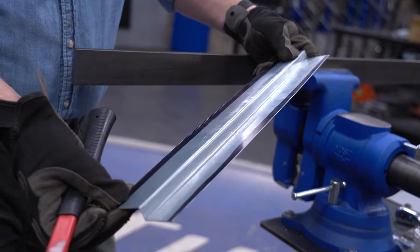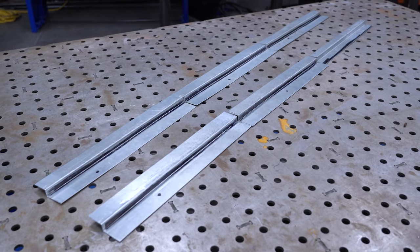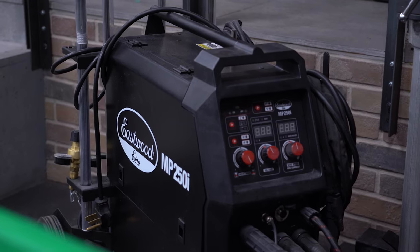From here, we need to butt weld our Z panels together to form two long pieces. Once these are made, we'll trim out the rot on the original bodywork and patch in our new parts. Check in with us next time when we bust out the welder and start stitching metal together.